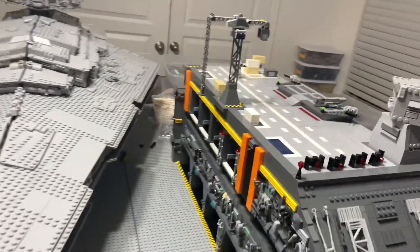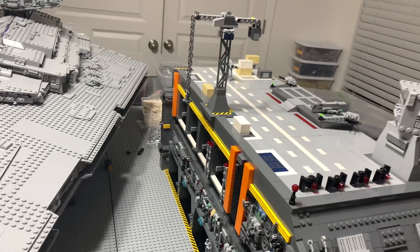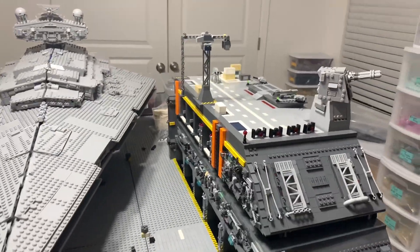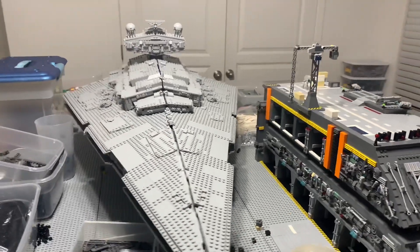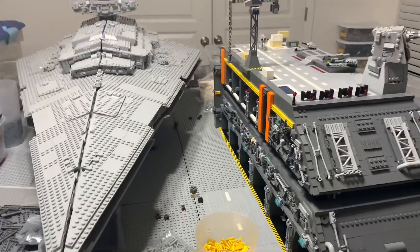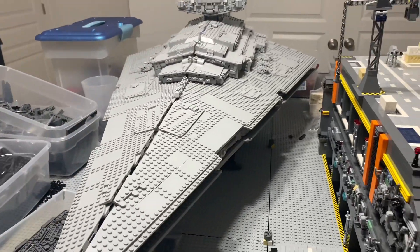I am taking inspiration from real-life Navy stuff — the cranes, the shipping containers. I was thinking about doing mooring lines connecting to the Star Destroyer, but that doesn't really make sense and you don't really see that in Star Wars. So I decided not to do the mooring lines because this thing isn't floating or anything.